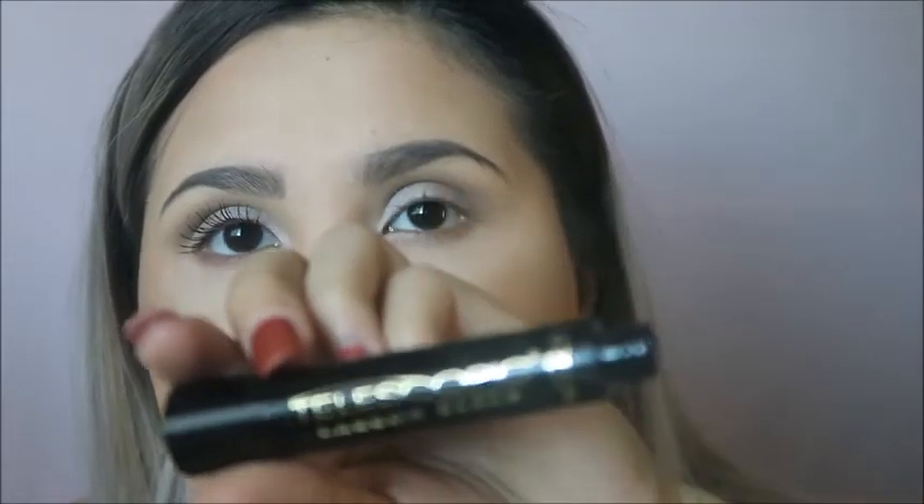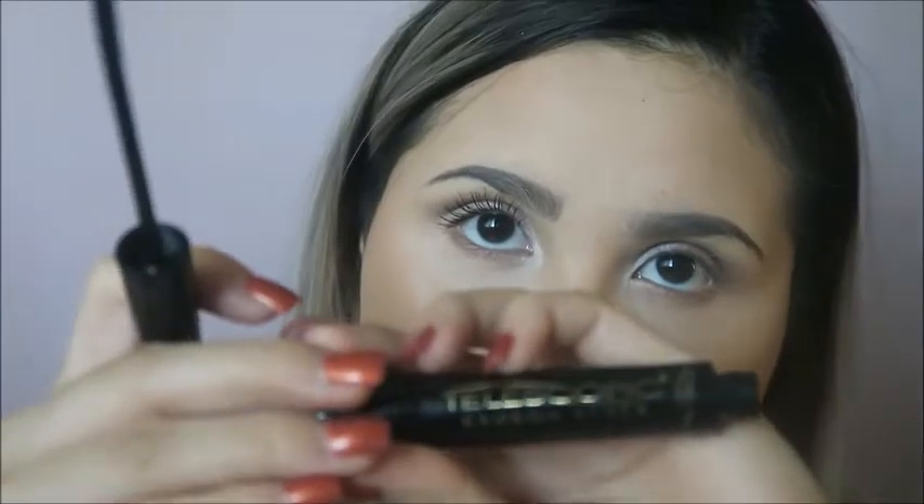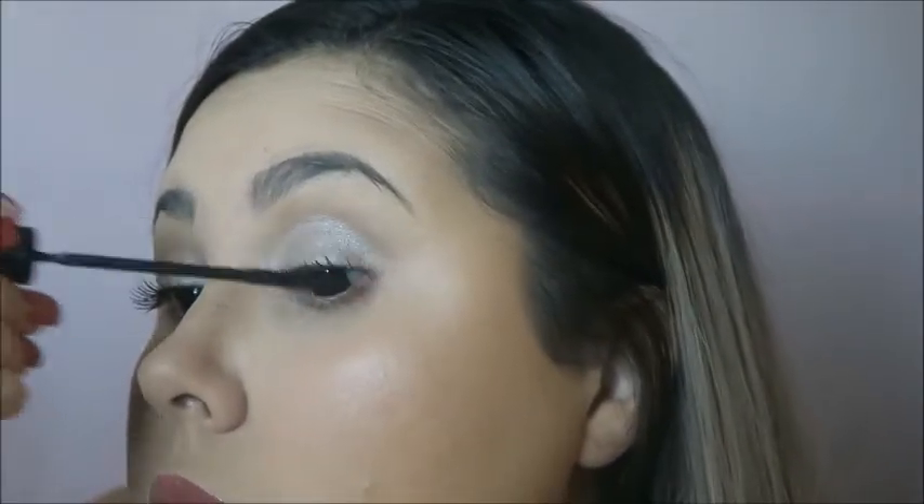Ahora esto para las pestañas, para que se miren big, you know... como escoba. Pero it looks really nice — no escoba así, o sea escoba bonita, escoba como recién comprada, bien bonita, ¿no?